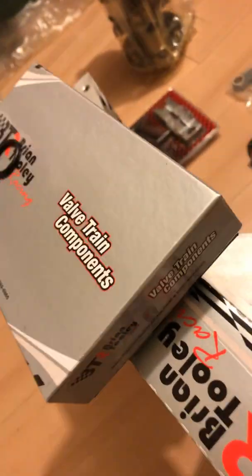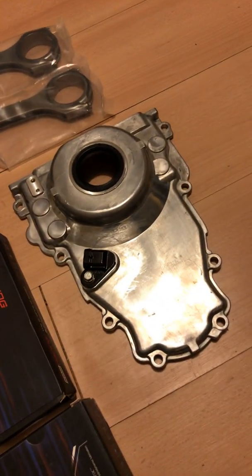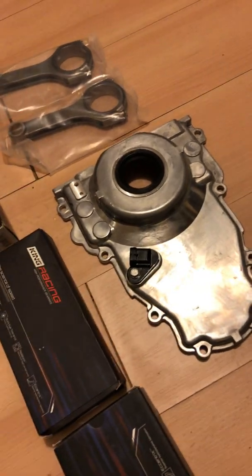I also got the Brian Tooley Trinion kit to upgrade my rockers — I didn't open the box yet. I got some Lucas lubricant for reassembly. As far as bearings go, I opted for King bearings — they're coated bearings, probably the best racing bearings you can buy. I got a new front cover because I kind of trashed mine and it was actually warped.